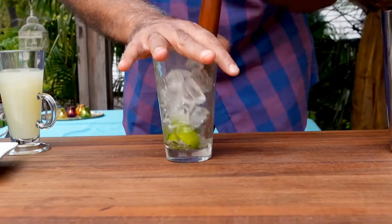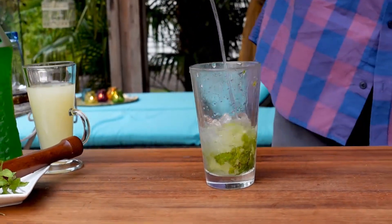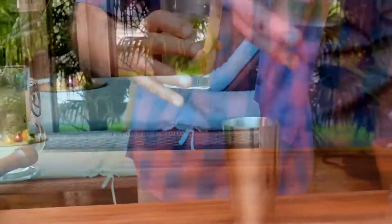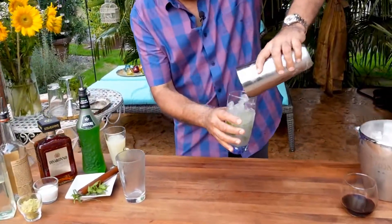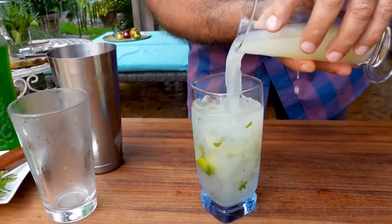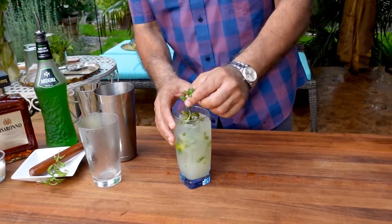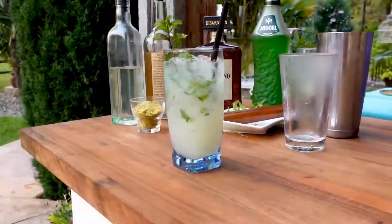I muddle everything. I pour vodka, like 2 ounces. I top up the glass with ice, shaking it for about 15-20 seconds. Top it up with some lemonade, garnish it with a piece of mint, add a straw, and it's ready.